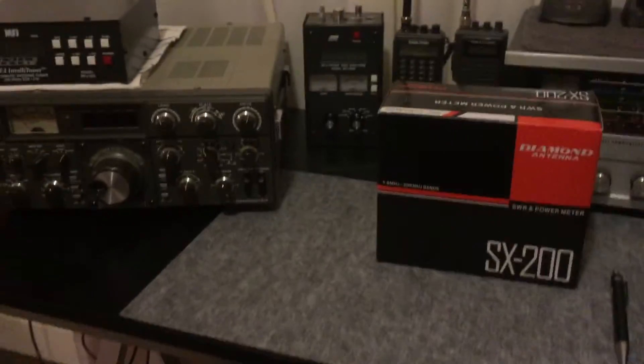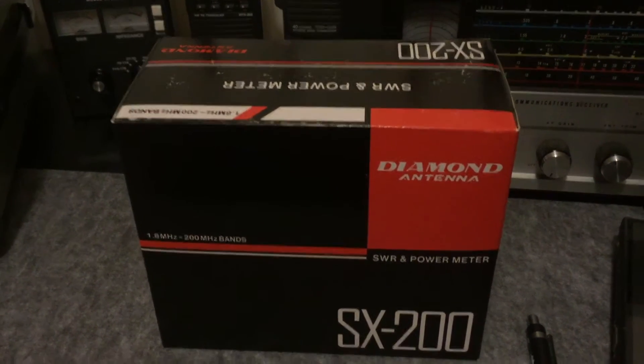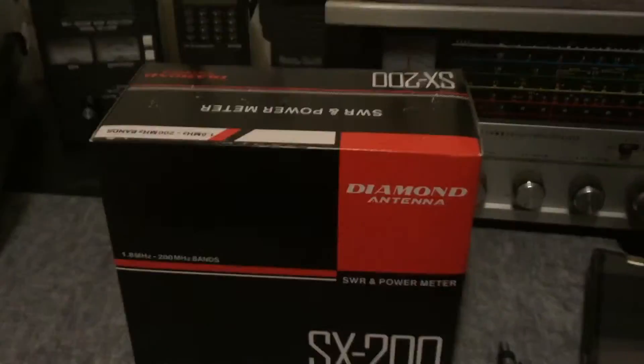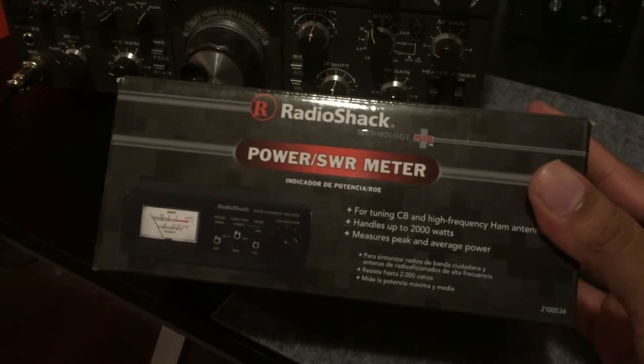Hello YouTube, this is Remington H. I just ordered a new SWR and power meter, the Diamond SX200, and it's actually to augment and perhaps replace my trusty RadioShack SWR power meter.